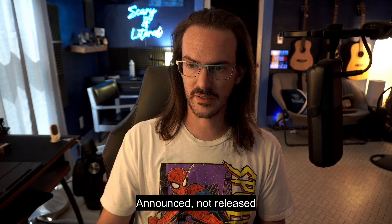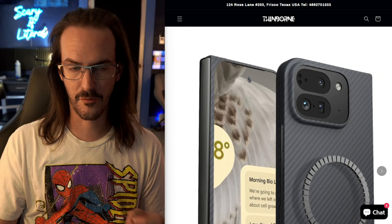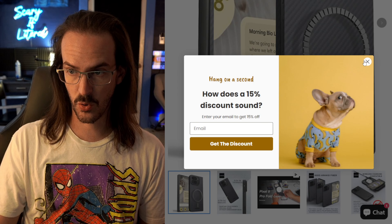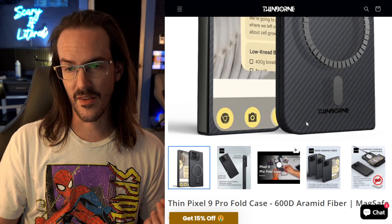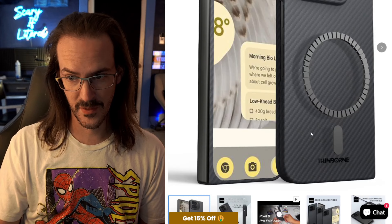I know that the Pixel 9 event is less than 24 hours away, but that isn't going to stop me from finding a new way to talk about the Pixel 9 Pro Fold one more time before it's released. A friend of the channel, Thinborne, does make a Pixel 9 Pro Fold case, and they were kind enough to send it out to me.